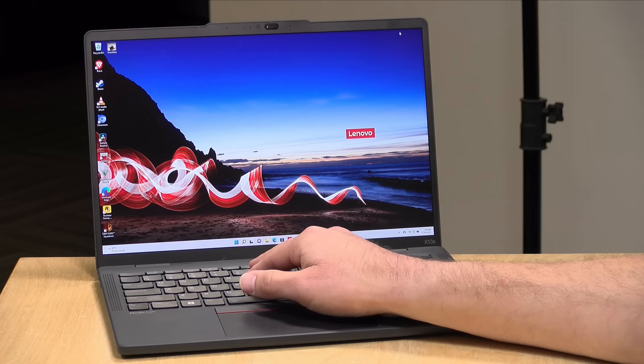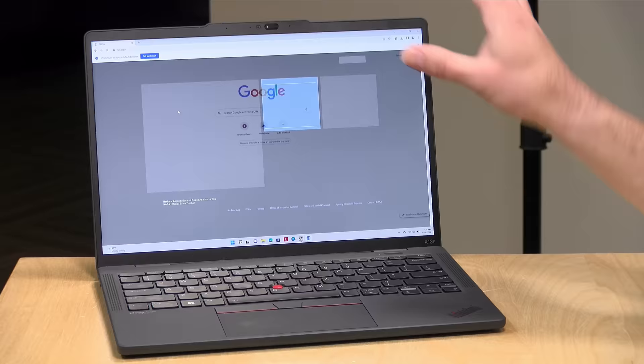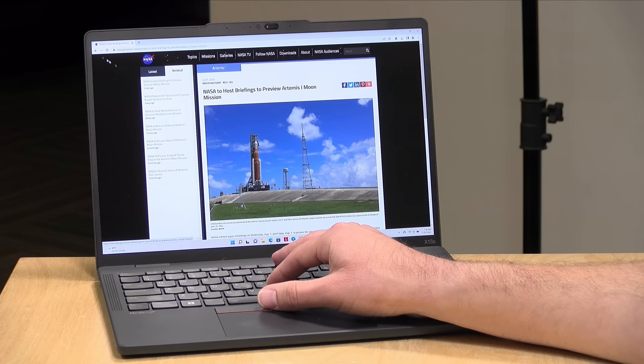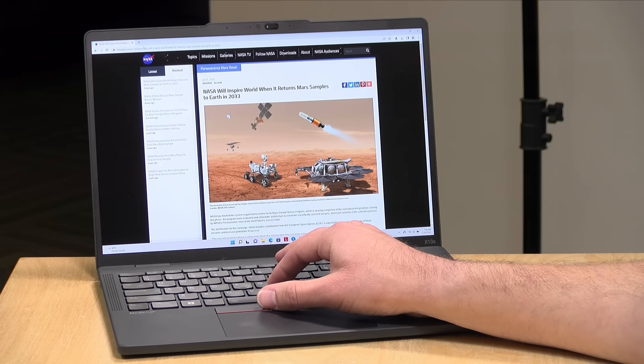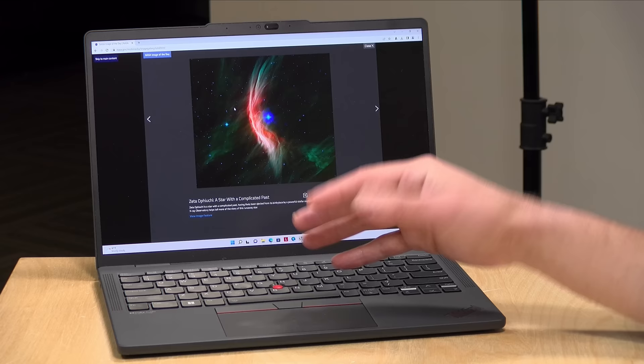For web browsing, at the time of recording there is still no official version of Google Chrome for ARM-based Windows laptops, but there is a Chromium for ARM build you can find and install. There is also a Firefox ARM build available for download. Both are currently in beta but running at a pretty stable clip, so you do have browser choices now. The ARM64 version of Chromium is running quite nicely with things rendering very quickly, and we've got the benefit of that Wi-Fi 6 radio on board.